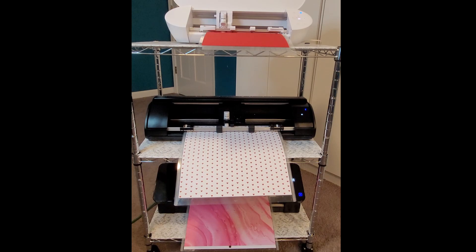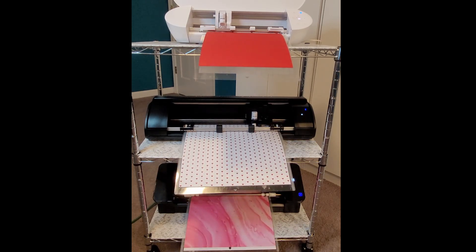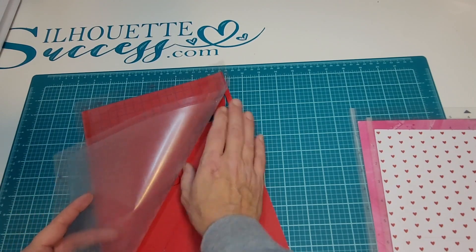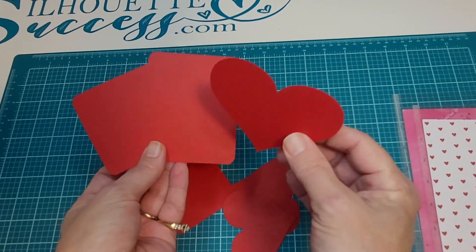The noise is a bit much, but it's fun to watch all three of them going. You want to flip your mat over and peel the mat up away from your material, especially when you're working with cardstock so that it doesn't curl up on you.